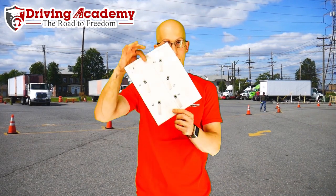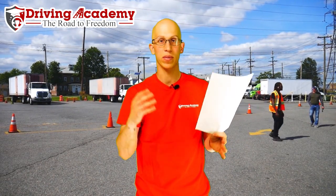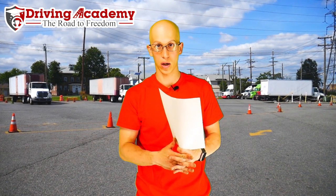We've broken this down into six steps and we have an exact formula on exactly what you're going to have to do in order to parallel park successfully. This whole curriculum and this whole cheat sheet is actually given to all of our students so they can take home with them and study when they're not with us.